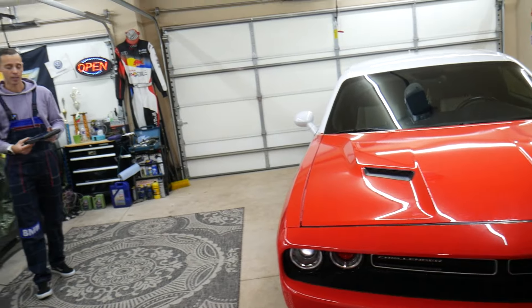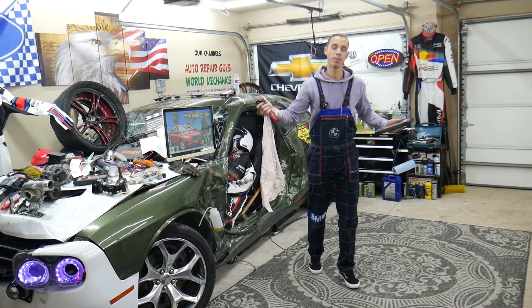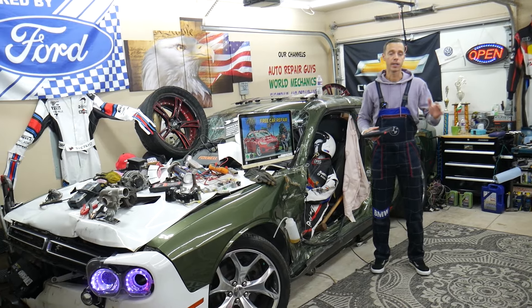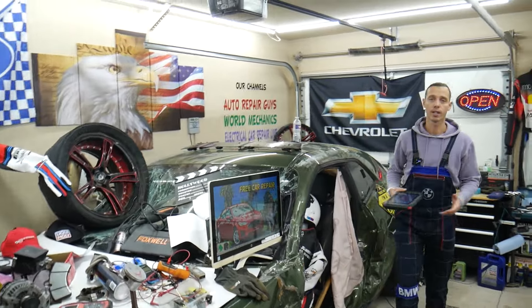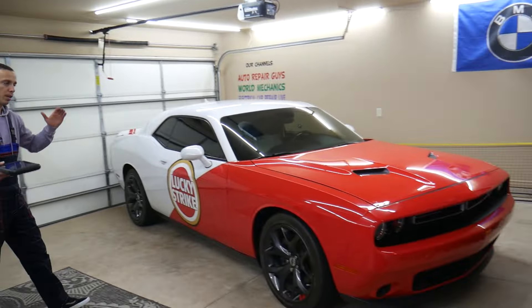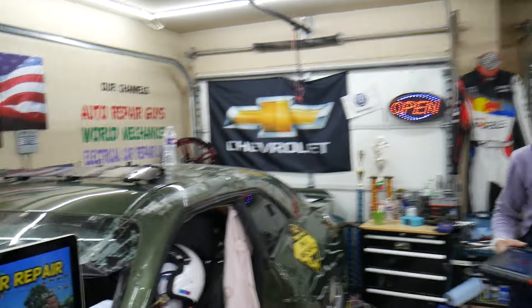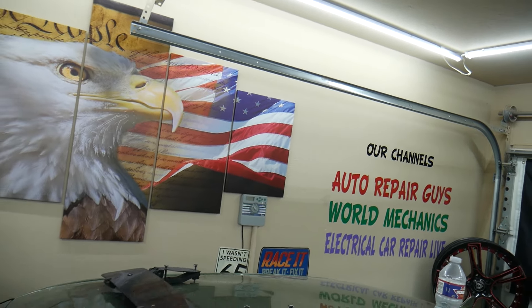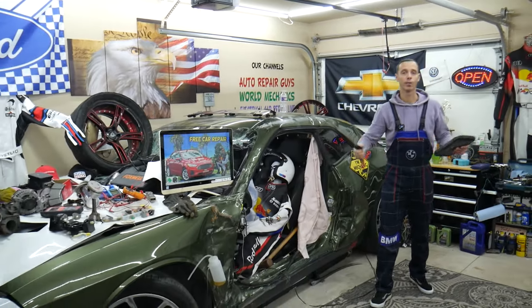In this video we'll show you how to retrieve it with the help of a scanner that can also do multiple programming functions. For instance, we just finished a video on how to program a key in probably less than a minute — super simple. Every single car we get here at the garage, we try to make two to three hundred free repair videos. We have more than 14,000 free repair videos that can save you thousands of dollars in future repairs, so check it out and subscribe.